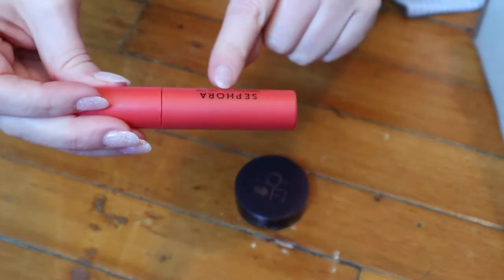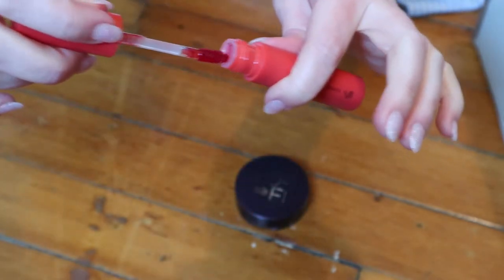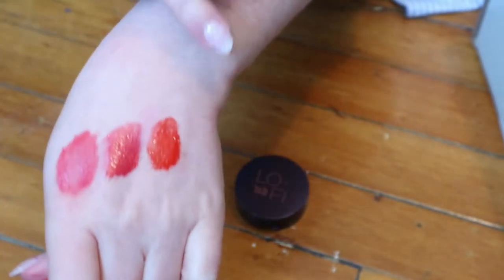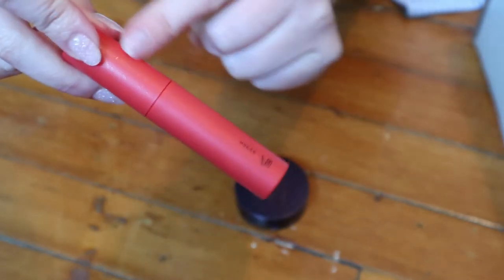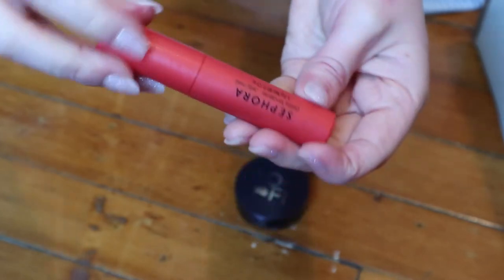This is a Sephora Jelly Melt, which is very intriguing. I've worn this before and really liked it — it's like a gloss but also a stain. It's so pretty, smells like candy, and I just love it. I think these are on sale right now so they're probably being discontinued, but if you like the sound of that, check it out. Keeping that.